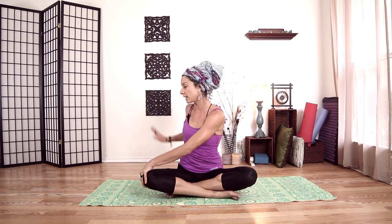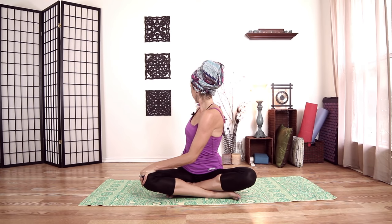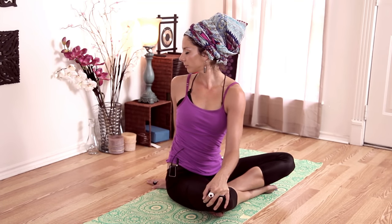Come back center and we'll take a seated twist. Left hand on your right knee, right hand behind your hips — don't have it too far back, because we want to turn around a straight spine. So I want to put my hand right kind of behind me here. Inhale up, and then exhale, twist. Inhale for length, and exhale, twist. One more time: inhale for length, and exhale, twist.